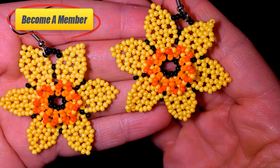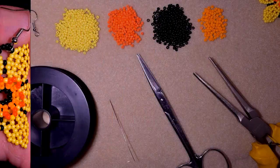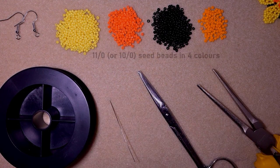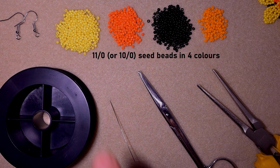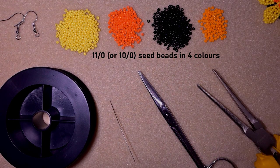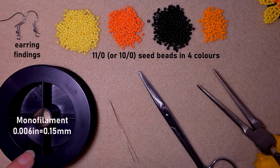Okay, without further ado let's get started with the list of materials. What I'm using here are four colors of 11/0 seed beads: yellow, orange, black, and light orange. I'm using earring findings, and monofilament that is 0.006 inches or 0.15 millimeters — you could use a similar size of monofilament.